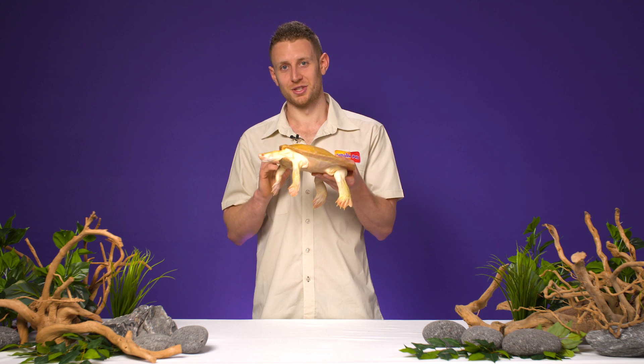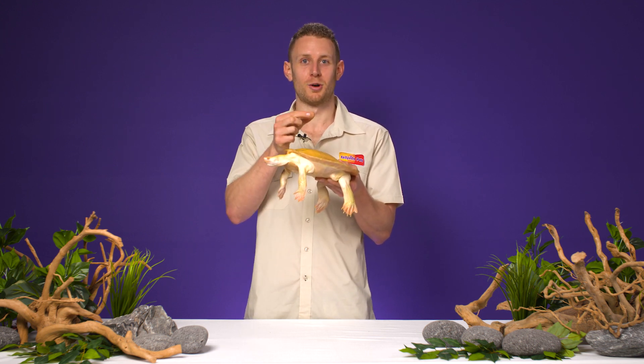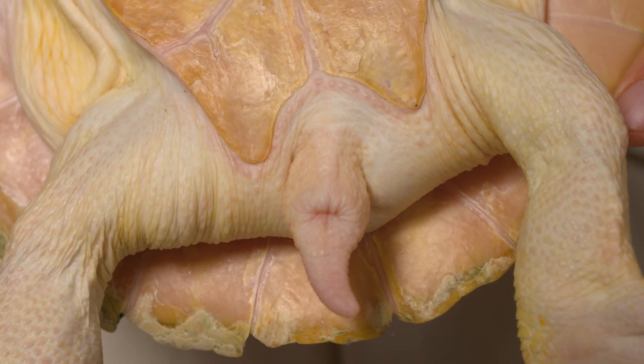Another way you can determine the sex of a turtle is by looking at the cloaca, which is their bottom. In males, the cloaca sits further away from the shell, and in females, it sits much closer into the shell.